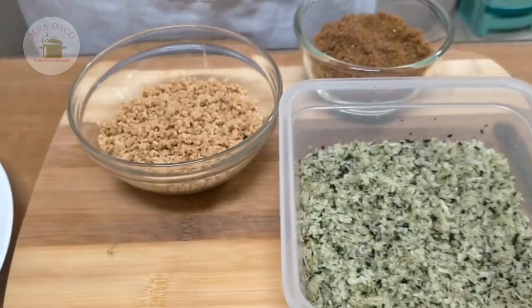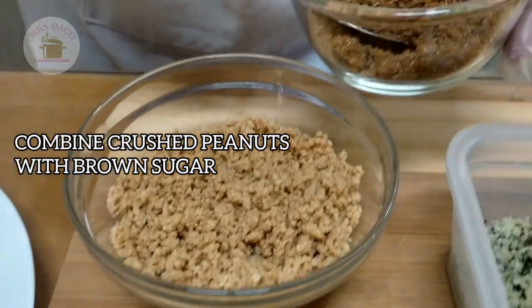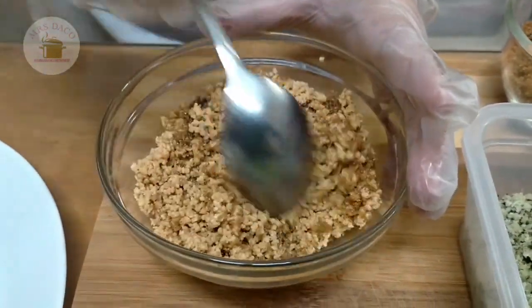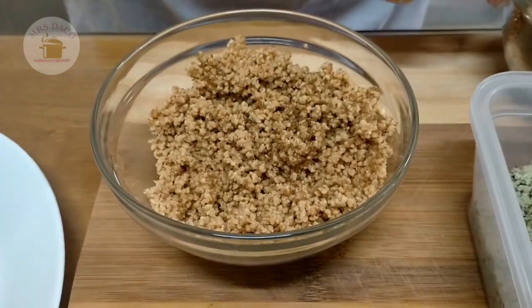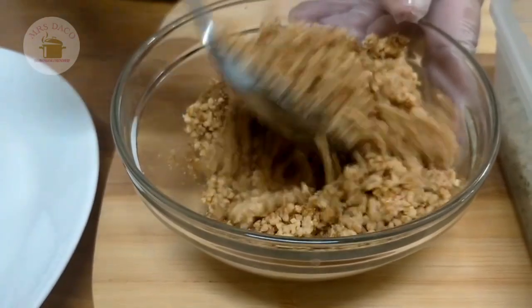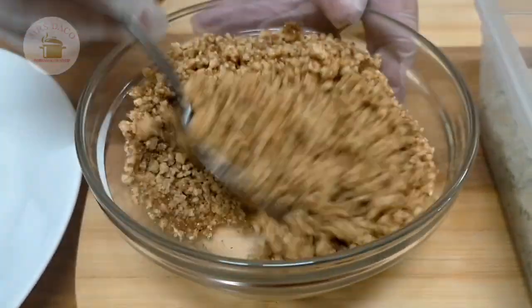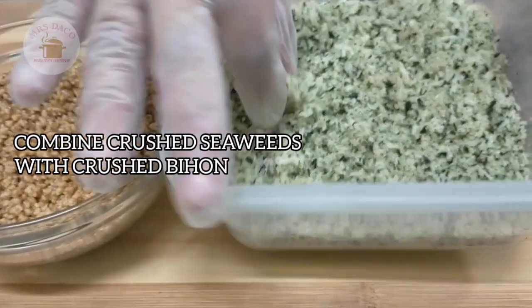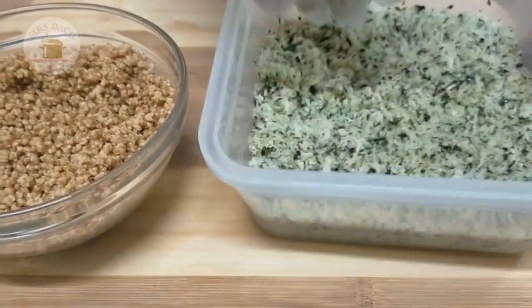So guys, ito yung ating dinikdik o giniling na peanut o mani. Lalagyan lang natin siya ng asukal na pula, ayan, and then i-mix natin siya — dalawang kutsara or two tablespoons. Nasa sa inyo pa rin po yun kung gaano kadami ang ilalagay ninyo, nasa kanlasa po ng mga gagawa at kakain. Yan — ito po yung seaweed at yung pinrito nating pansit bihon, ito po yun. Ibubudbud po natin yan, at tatabi muna natin dito.